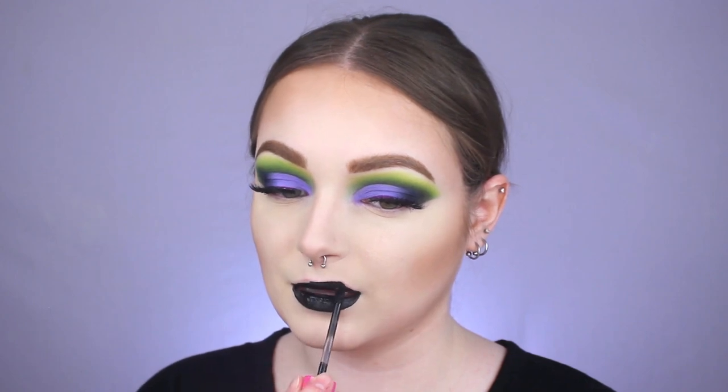For lipstick, we're going in with Jeffree Star Cosmetics in the shade Weirdo, which is the black one. I seriously forgot how much I absolutely love Weirdo — it's literally the best black liquid lipstick I have ever used.